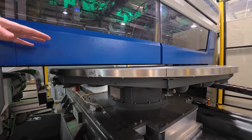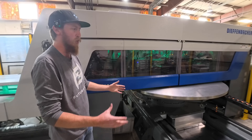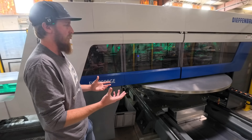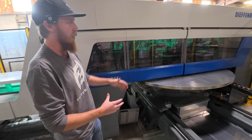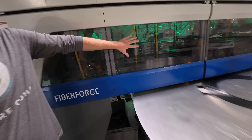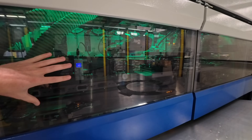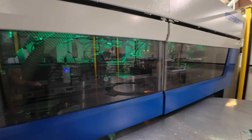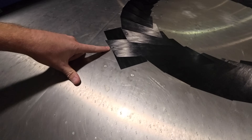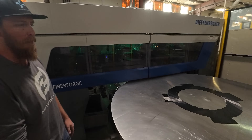For that first layer of tape it's held by a vacuum on the table itself — picture a reverse air hockey table. Every layer after that needs to be tack-welded using an ultrasonic welding system. Inside this machine we have 12 ultrasonic welders per unit, and those ultrasonic welders place a tack weld onto the tape to hold it in position during operation.